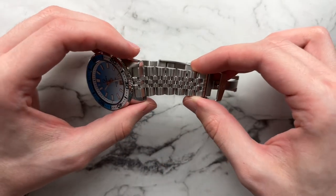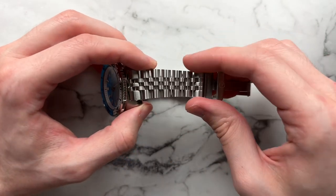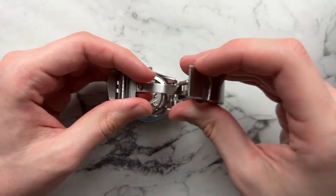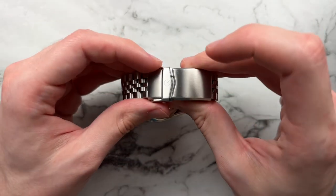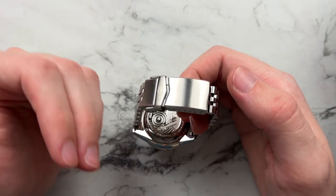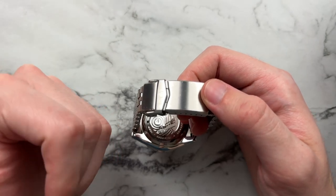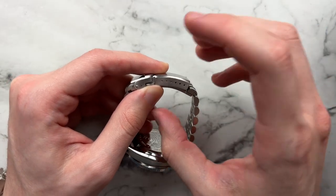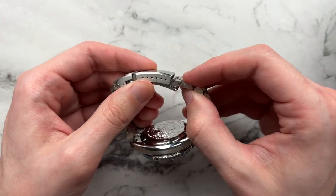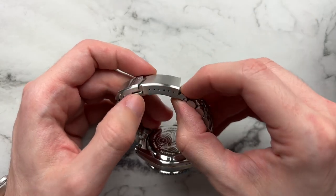Moving on to the bracelet — classic jubilee styling with a little flexion, very comfortable on wrist. It's fully brushed but very finely, so you get good light play and it looks interesting. The clasp is a fold-over flip-lock with a nice snick to it — feels sturdy, not the most premium-feeling but totally forgivable under $500. There are seven holes of micro-adjust, and the links are fairly small so you can get a really good fit. I had to take out everything — on my 6.5-inch wrist I can still take out two extra links and have two extra holes of adjustment.